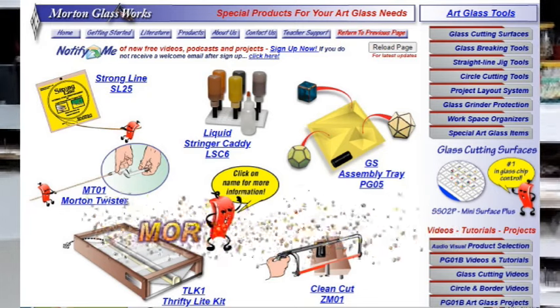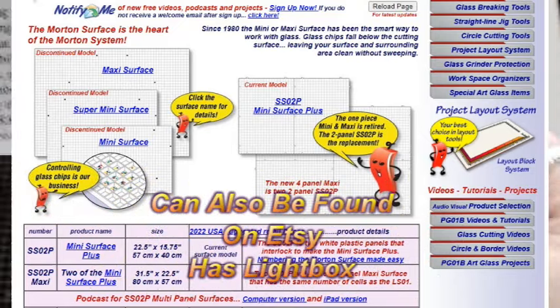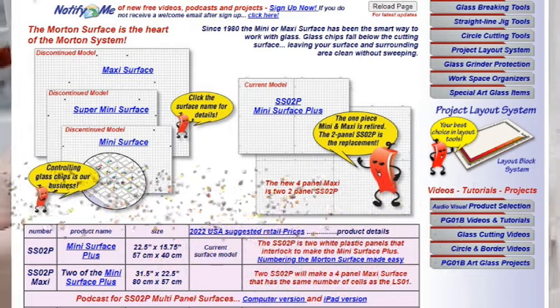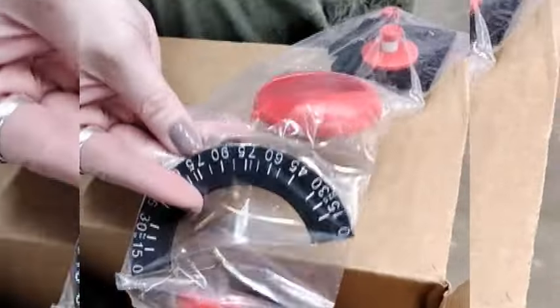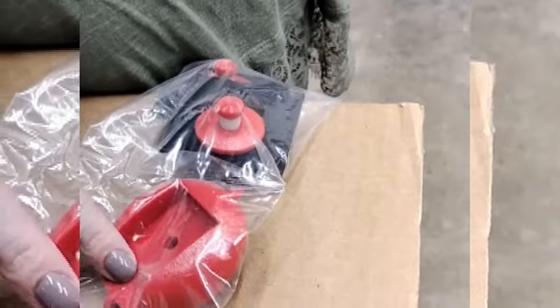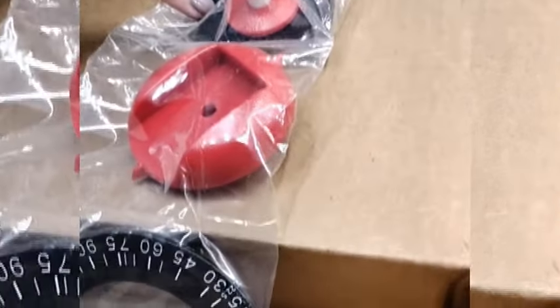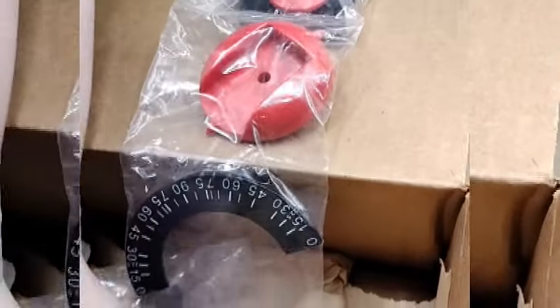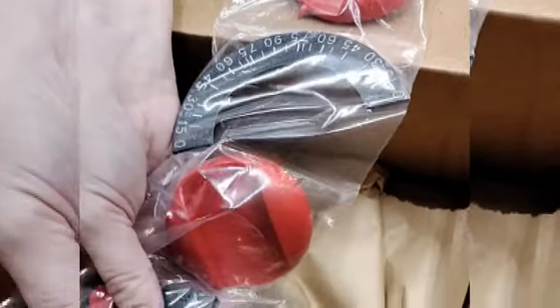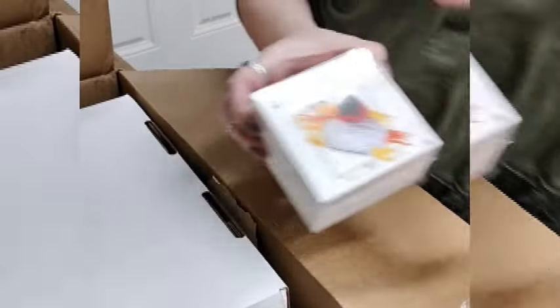There's also a Morton system, which is an older system. One of the reasons I like it is because it's got a light box you can get with it. If you go to their website you can find products, and you can also find some of them on Etsy. Morton was one of the ones that came up with it in the first place, but Creators seems to have really been good at marketing.